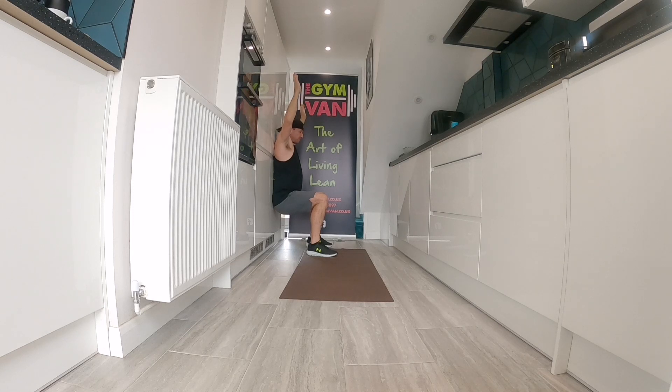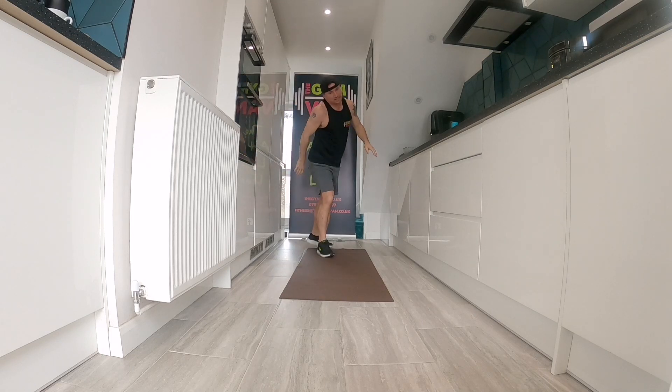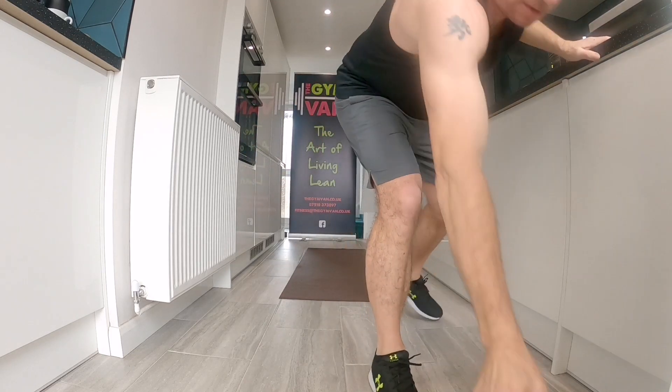Ten seconds. Three, two, one — rest. Thirty seconds rest. I'm just sorting out this timer, I don't know what's going on.